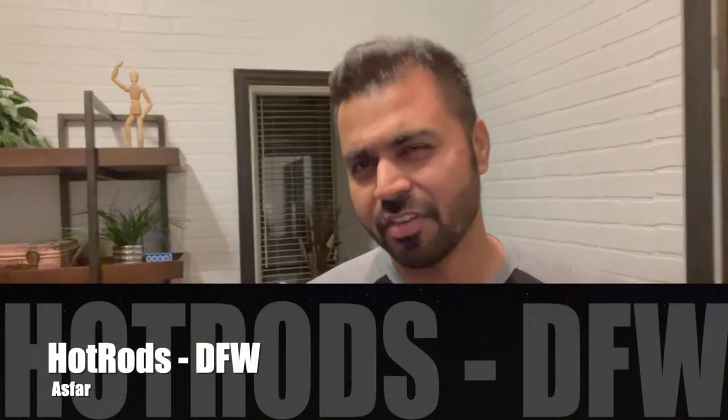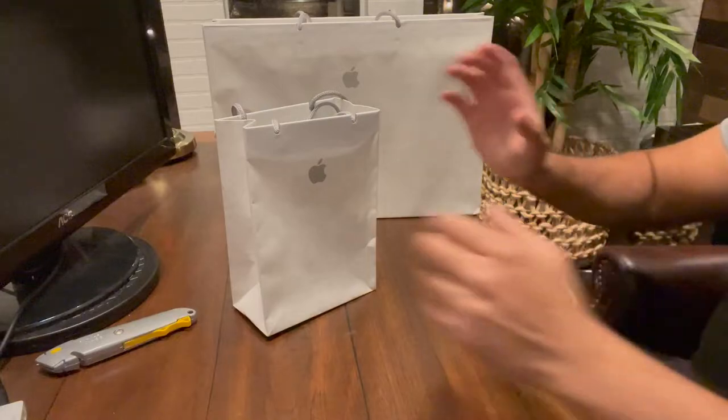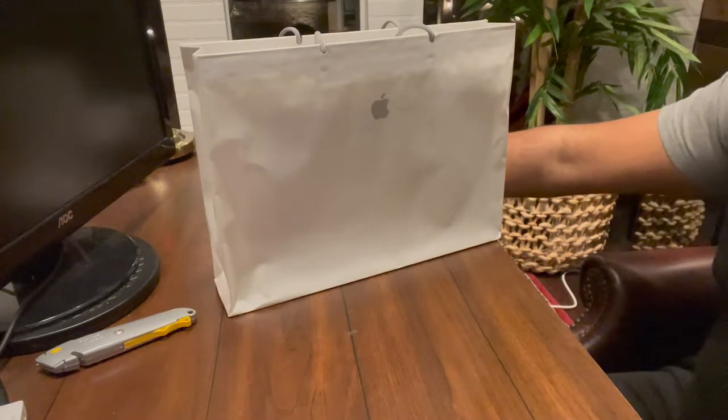Hello YouTube, so it's 11:30 at night and I'm now trying to unbox all the Apple gadgets I bought. I was tired and didn't want to do it on camera, but I didn't want to miss the unboxing. I was getting all antsy because of the new laptop — I'm sure you guys get the same feeling. I want to unbox my new laptop and I haven't even unboxed the iPhone yet — the new iPhone 15 Pro Max. So I thought, I gotta do this for all you guys, I gotta go on camera and do it.